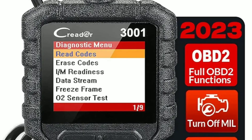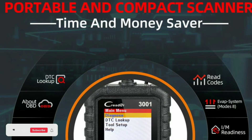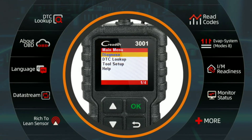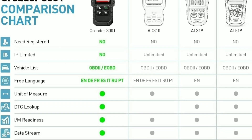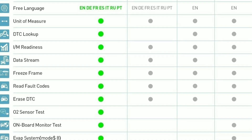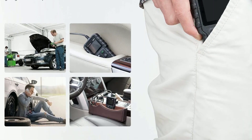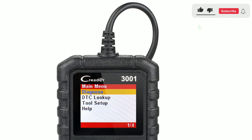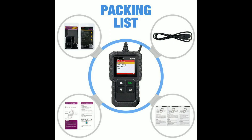That's the power of the LaunchCreator 3001. It empowers you to take control of your car's health, save money, and drive with confidence. The LaunchCreator 3001 OBD2 scanner is your trusted companion on the road to vehicle maintenance and repair. Whether you're a seasoned mechanic or a car owner who wants to understand their vehicle better, this scanner has got you covered. Remember, proper vehicle maintenance not only extends your car's lifespan but also ensures your safety on the road. So why wait? Get your LaunchCreator 3001 OBD2 scanner today and take control of your car's health. Thanks for tuning in today. If you found this video helpful, don't forget to give it a thumbs up and subscribe for more informative videos. If you have any questions or experiences with this scanner, please share them in the comments below.